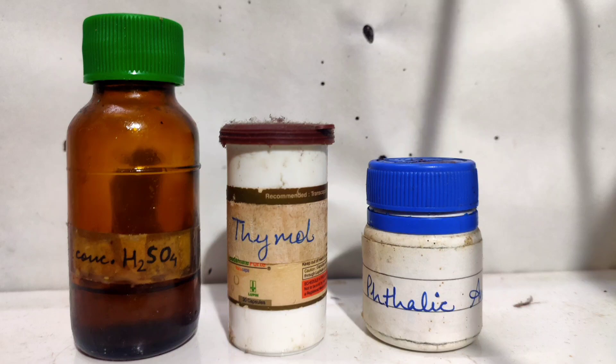In this video, I will be synthesizing thymol phthalein, an acid-base indicator which is often used in making disappearing ink.